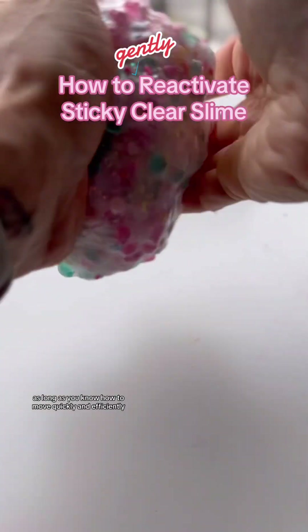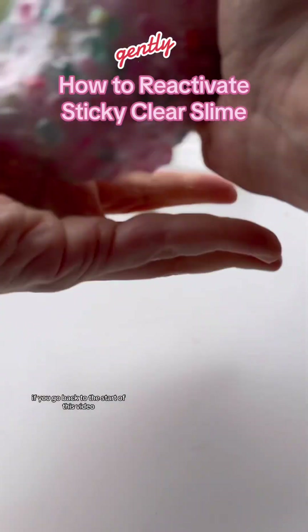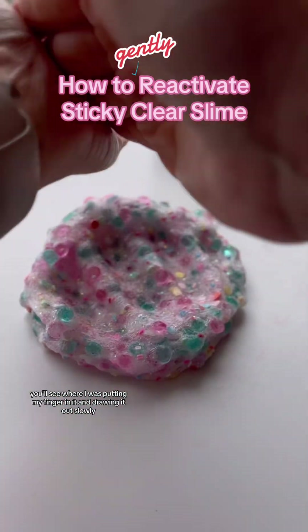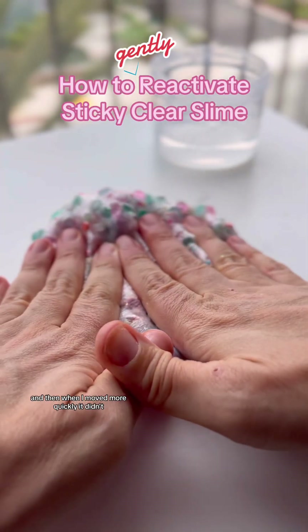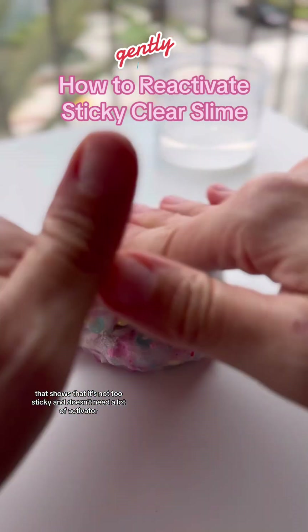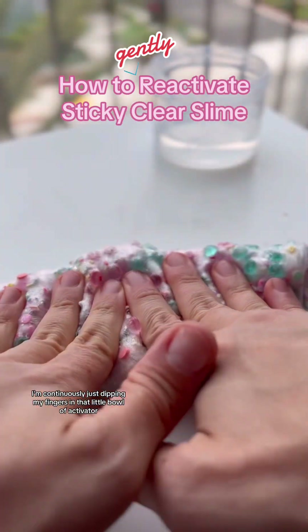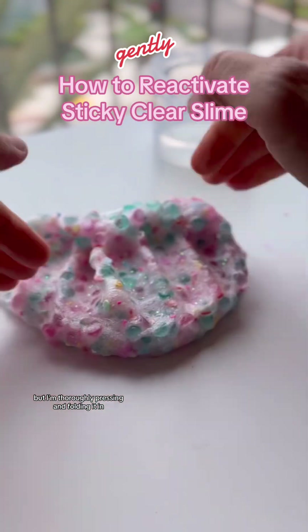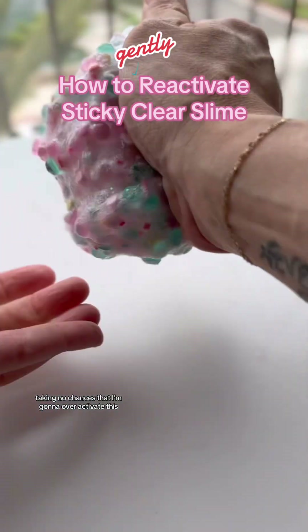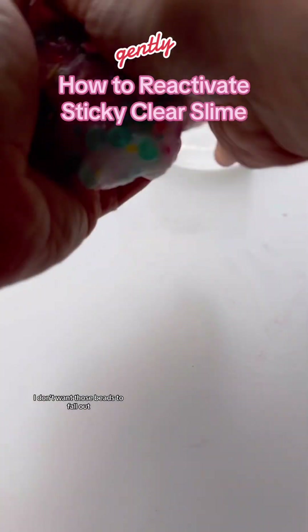As long as you know how to move quickly and efficiently, it's not going to get completely attached to your hands. If you go back to the start of this video, you'll see where I was putting my finger in it and drawing it out slowly and it stuck to my hand, and then when I moved more quickly, it didn't. That shows that it's not too sticky and doesn't need a lot of activator, which is why I'm continuously just dipping my fingers in that little bowl of activator in the back there, but thoroughly pressing and folding it in — taking no chances that I'm going to over-activate this. I have to test it in between each one, because I don't want those beads to fall out.